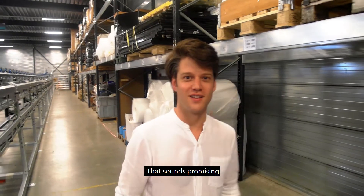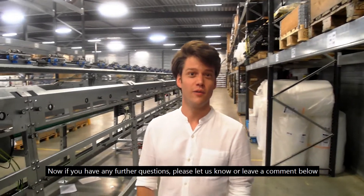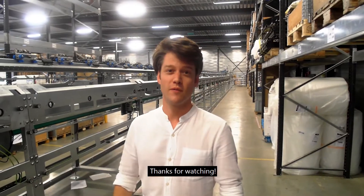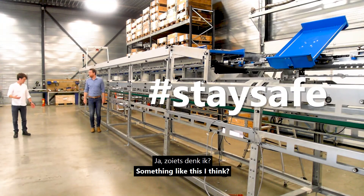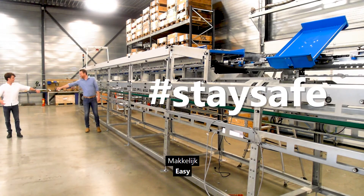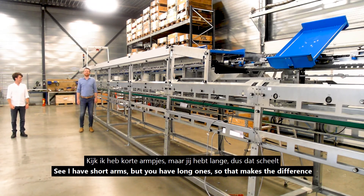That sounds promising. If you have any further questions, please let us know or leave a comment below. Thanks for watching. There it is. See you next time.